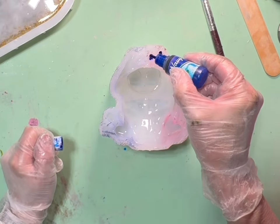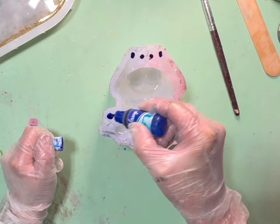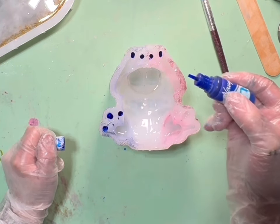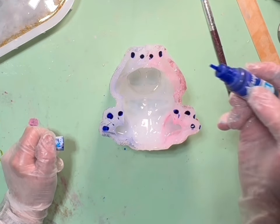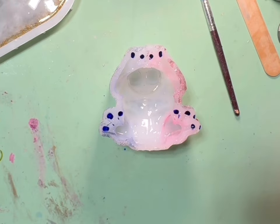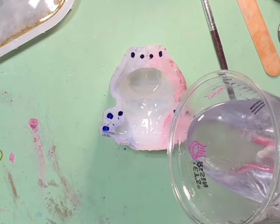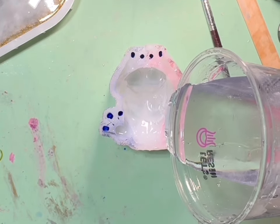All right y'all, we're gonna do this frog. I'm just gonna put some alcohol inks in just the toes of this one and then fill it with the clear resin. I really like this shade of blue — there's not really too many shades of blue that I don't like, or too many shades of pink. I think those two are my favorite colors, but there are so many pretty colors. Let's put this resin in here.